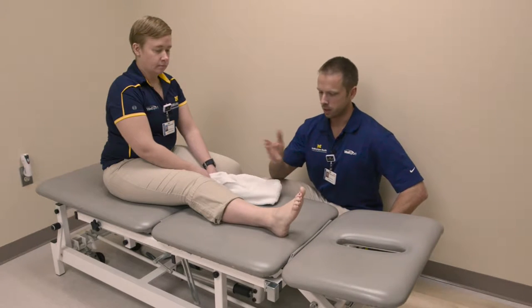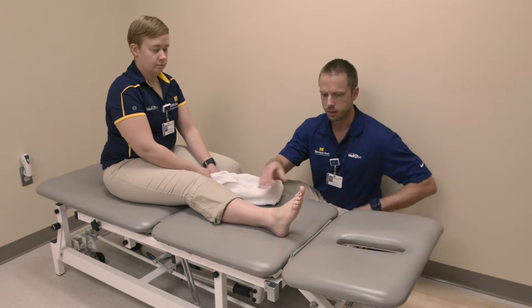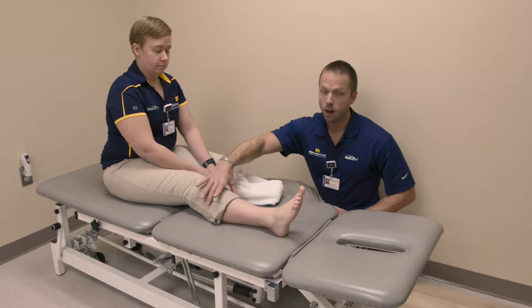Dorsiflexion stretch. For this exercise we're going to use a towel. Place the towel around the forefoot with the leg extended and gently pull back until a stretch is felt underneath the leg.